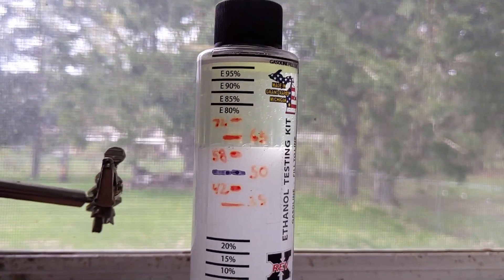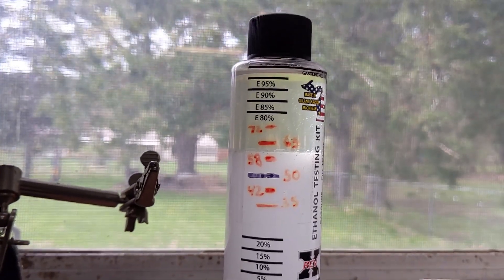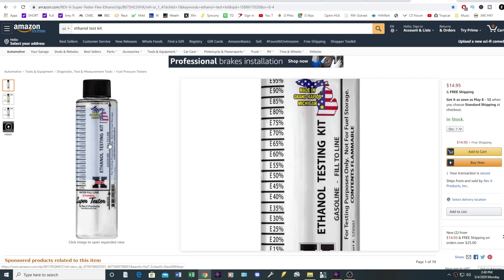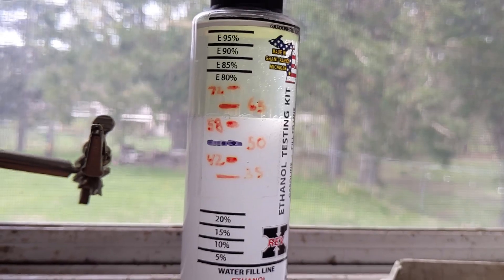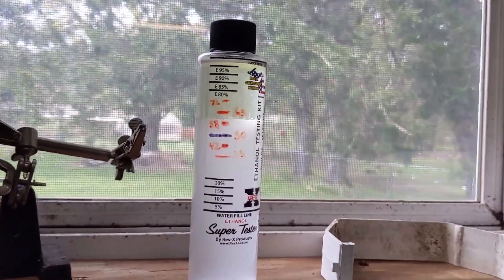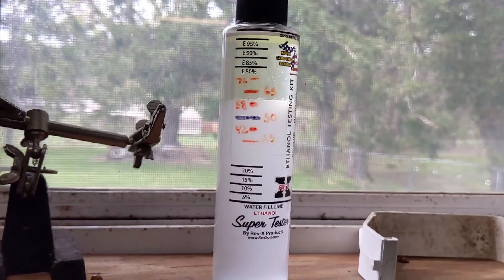I bought the wrong test kit because this one only tests accurately close to each end, but the one I showed you is better — it's got it marked all the way up and down. Anyway, as you can see this is clearly about E60, a far cry different than the E85 that's advertised. That's normal and to be expected because this is April/May in Minnesota and they're probably getting close to switching from winter blend to the summer blend. So now that you know how to test for the ethanol content in your fuel, the next question is when and why would you want to do so?